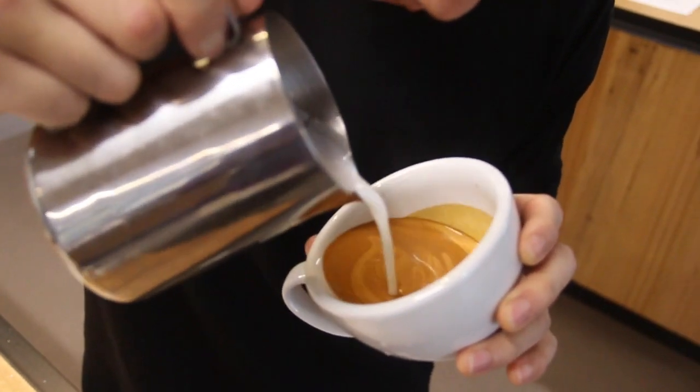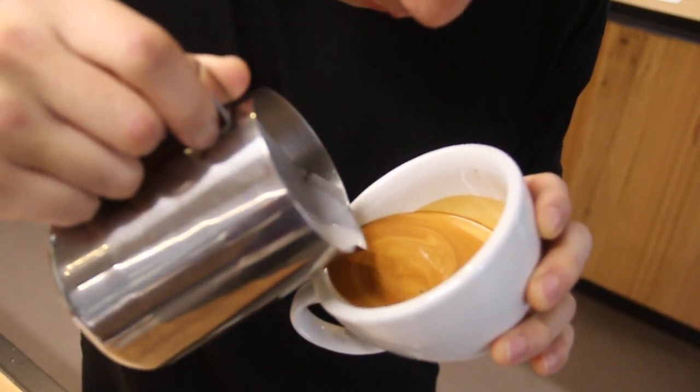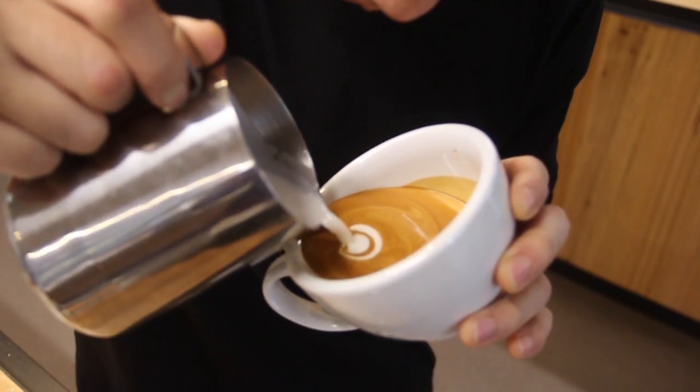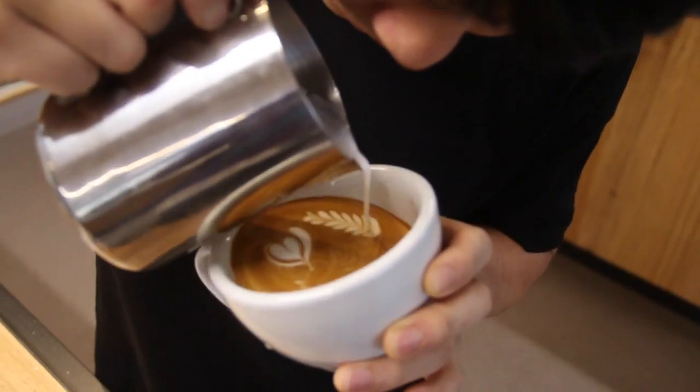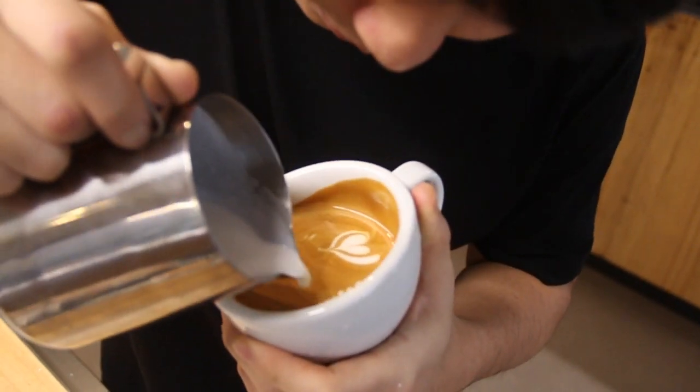At first, curl the heart for the tail. And make two rosettes for seaweed. And then turn the cup for the other poison seaweed.